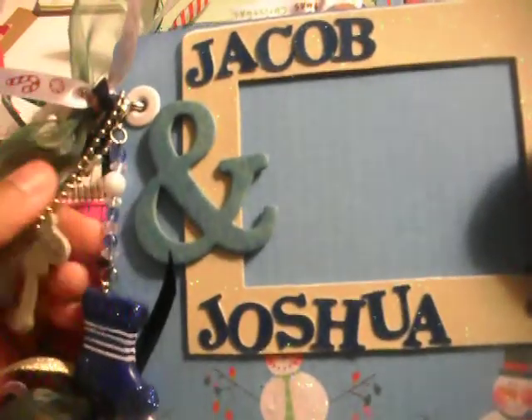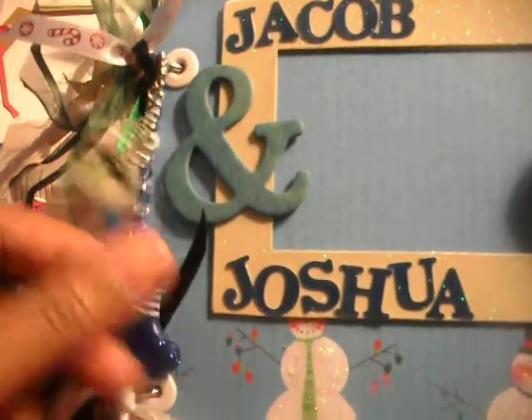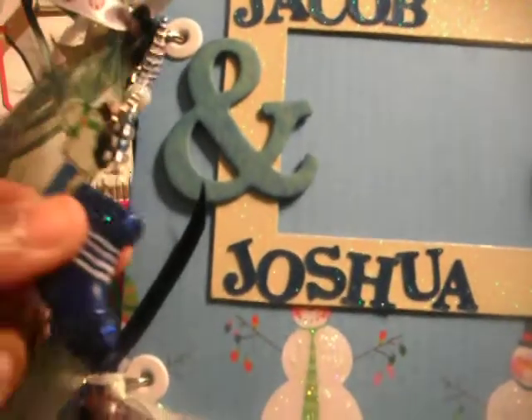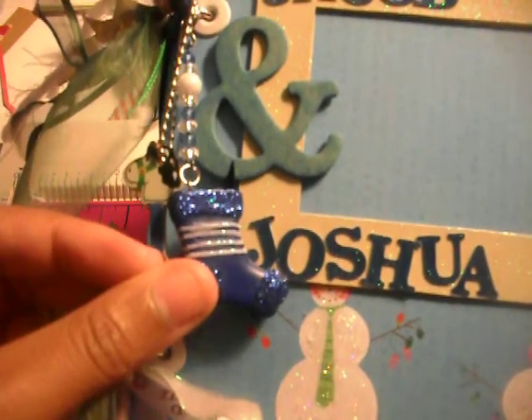Hi everybody, Janelle. Another mini album — I've been on a mini album craze, I guess you can say. This one was for Jacob and Joshua. Someone ordered it, and they're cute little boys. Well, I haven't actually seen them, but I'm sure they're cute.